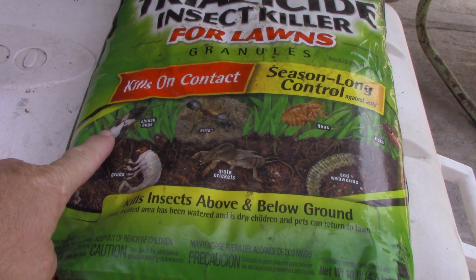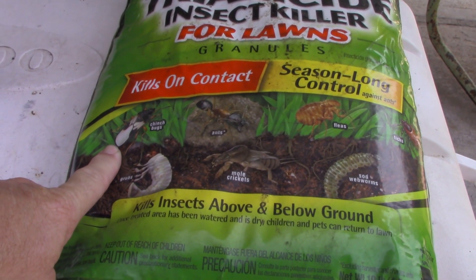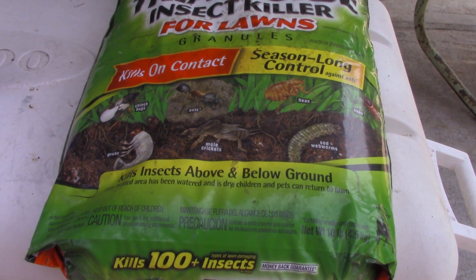I was looking at some flowers up by the house and I saw a chinch bug in the marigolds.